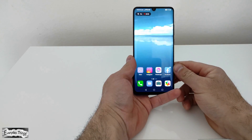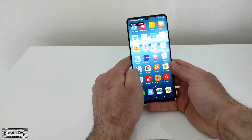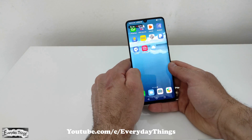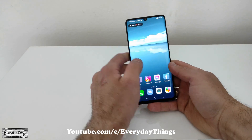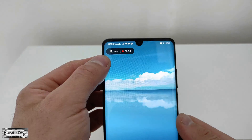The screen recorder has now started and it will record until you stop it. By pressing the microphone at the top left, you can enable or disable the sound recording.